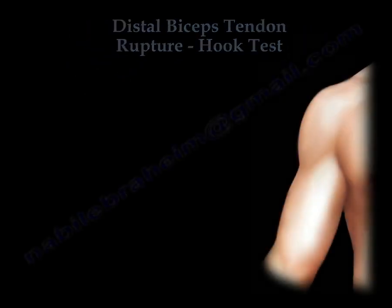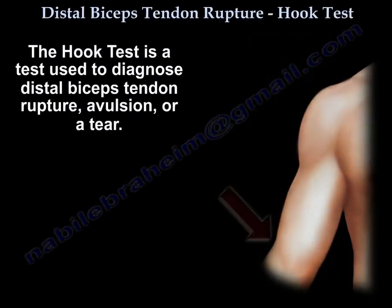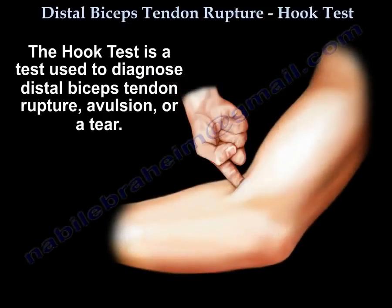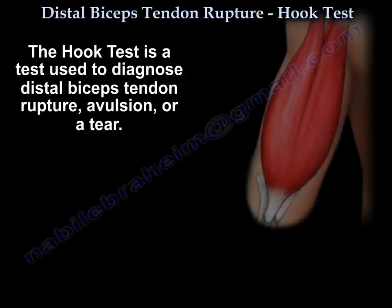The hook test is a test used to diagnose distal biceps tendon rupture, avulsion, or a tear.